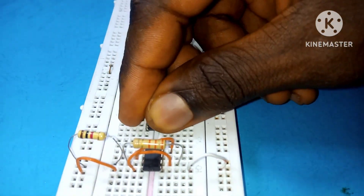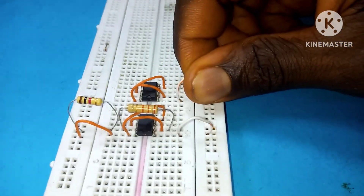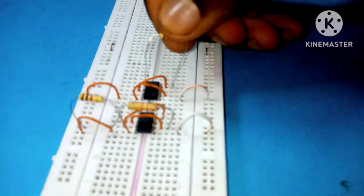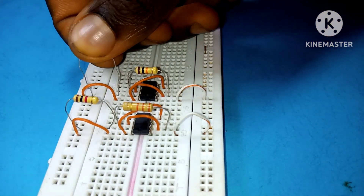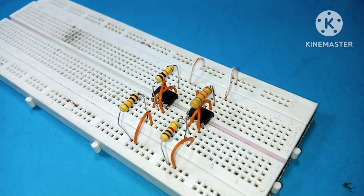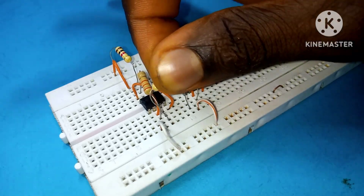With the second 555 timer IC, do the same as we did with the previous one. Place a 10 kilohm resistor between pin 2 and pin 7 of the 555 timer IC, then place another 10 kilohm resistor between pin 7 and the positive rail.